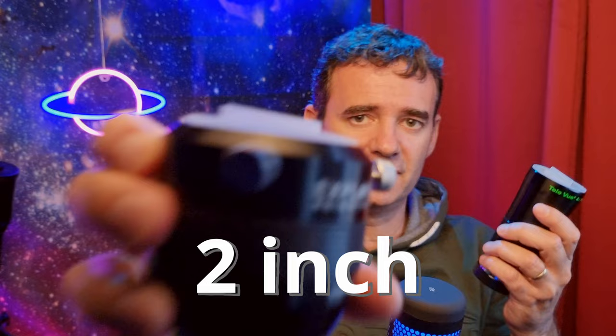The same applies to 2-inch eyepieces. This one is the Explore Scientific 2x and this PowerMate 4x is from TeleVue. It works the same way — you take off the cap, grab the eyepiece, and insert it into the Barlow.